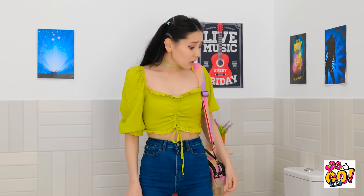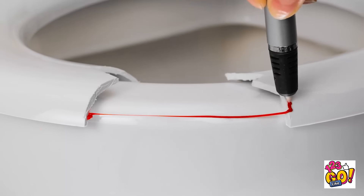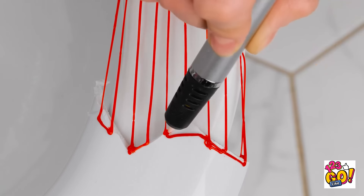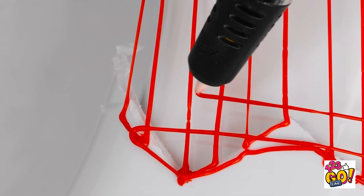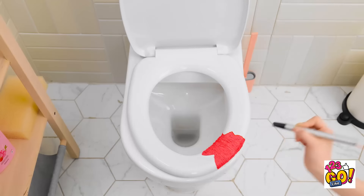Oh no! What am I gonna do?! I know — I can use this 3D pen! This'll be easy. I'll draw lines over the gap — this'll make a basic frame. Then I'll start going from side to side, creating a mesh. This'll make it more secure. Now to fill it in. I'll draw lines that are close together. That should do it! Now I can use the toilet!